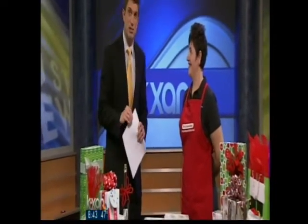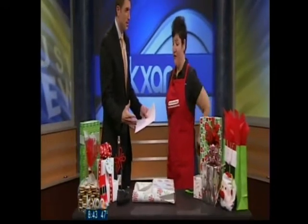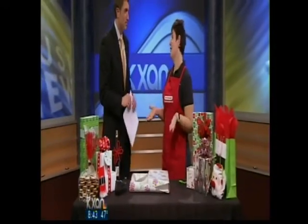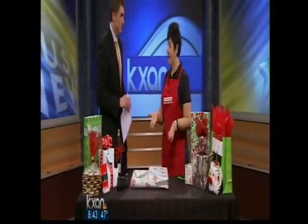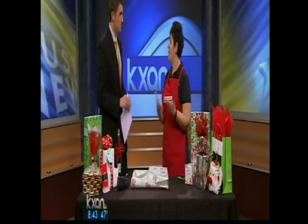Shopping is only half the battle over the holidays — then you have to wrap the gifts, which can get rather messy. Joining me now is Molly with the Container Store for a gift wrapping and bow demonstration. At the Container Store, we know that having a beautifully wrapped gift can be almost as important as the gift itself.